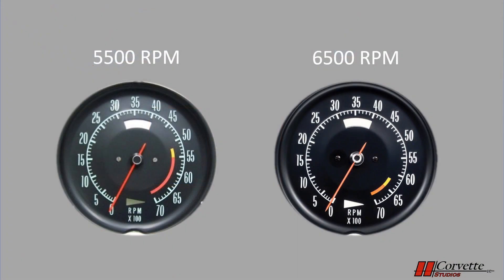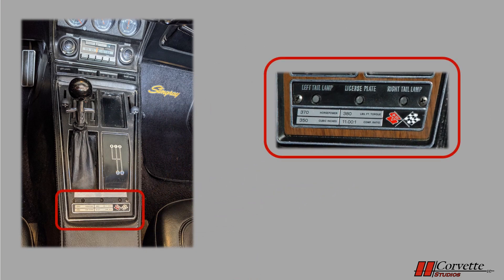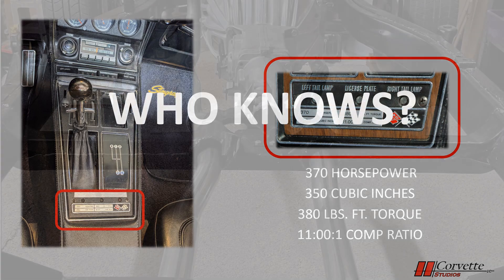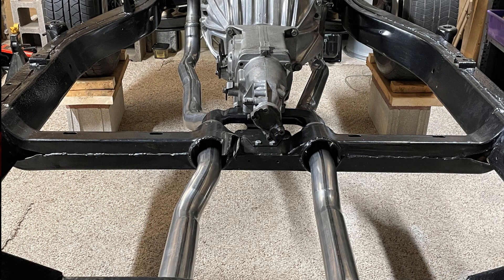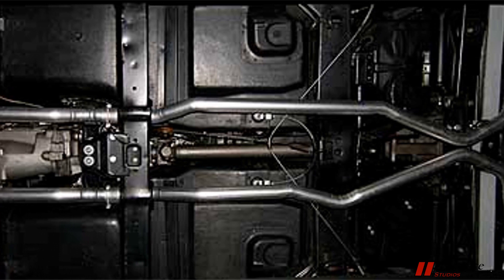The third difference is the tachometer red line. An LT1 red line is 6500 RPM on the tach gauge versus the base model, which is 5500 RPM. We had minimal interior on the car including the gauges, so this one is non-conclusive. On the console of all 1970s is a trim plate that indicates the engine horsepower, cubic inches, torque, and compression ratio. For an LT1, it should read 370 horsepower, 350 cubic inches, 380 foot-pounds of torque, and an 11-to-1 compression ratio. Again, we had no console plate in the car, so another maybe, maybe not. The exhaust system on an LT1 is 2.5-inch diameter pipes versus 2-inch for the base model. We had a replacement exhaust which was 2-inch diameter — strike three.